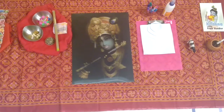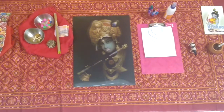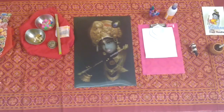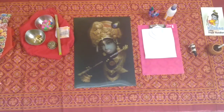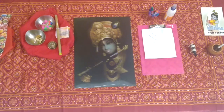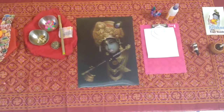Hello everyone. It is Janmashtami festival today here in India. It's a festival of Lord Krishna — we celebrate Lord Krishna's birthday today. So I have set up some activities very quickly based on the Krishna theme. So let's quickly see the activities.